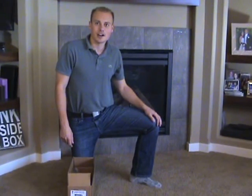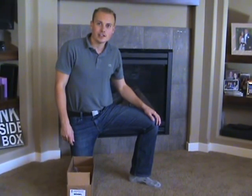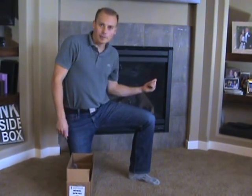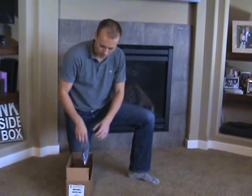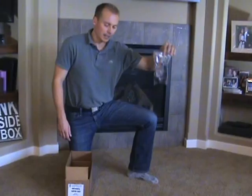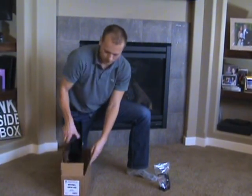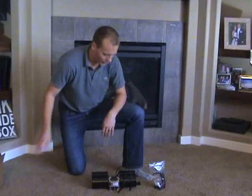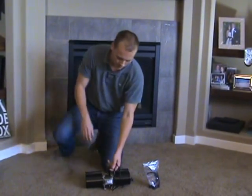Hi, this is an introduction regarding the installation of a heat and glow fireplace blower into a heat and glow fireplace. So what we've got here is our control kit and our heat and glow blower. It's very, very easy to install, but let me introduce the units first.